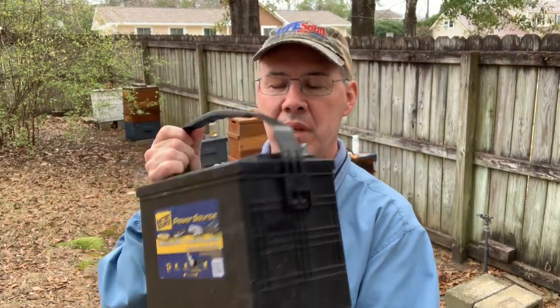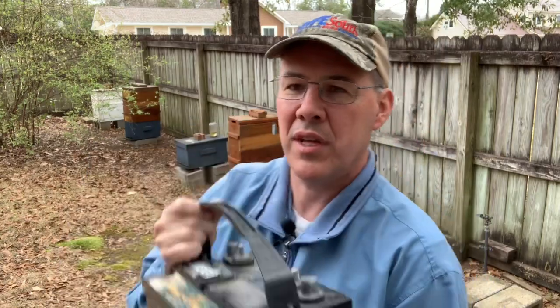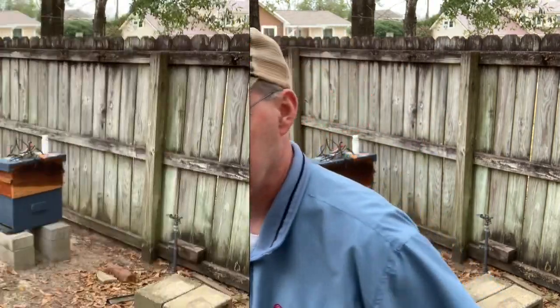Of course, you need the battery. Here's the battery I use — it's just a marine battery. It actually has two posts on the top, so you can treat two hives at once, and I've done that a little bit as well.